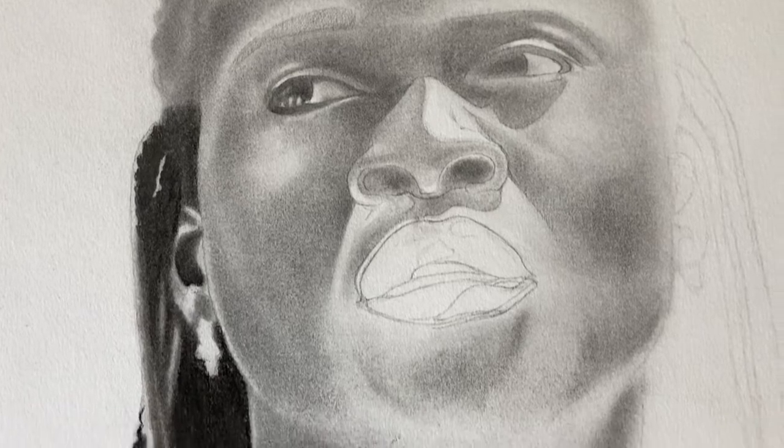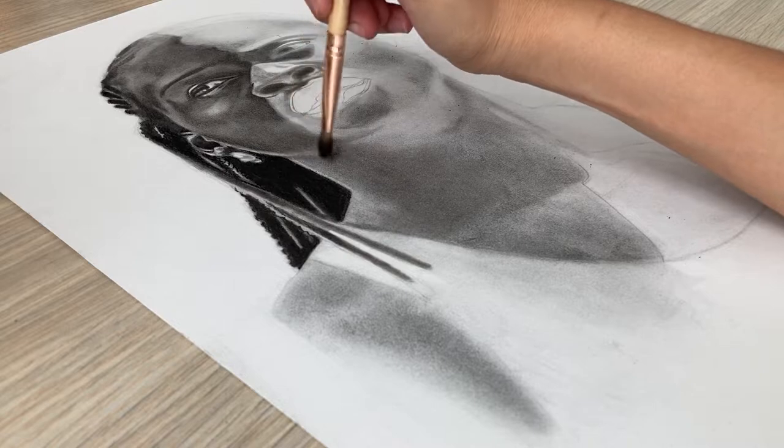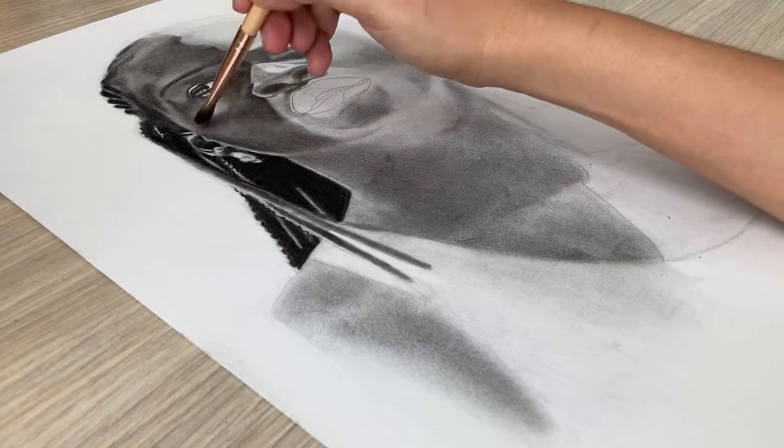The fun part in charcoal comes when you start darkening your drawing. With graphite it's hard to achieve these really dark tones, but with charcoal you can get some areas really dark — almost pitch black.